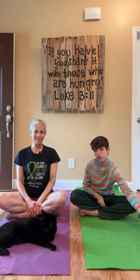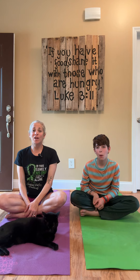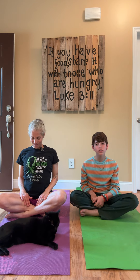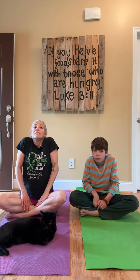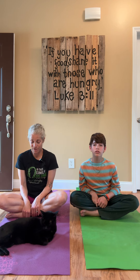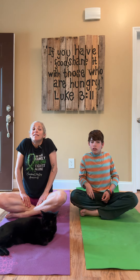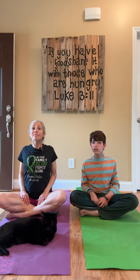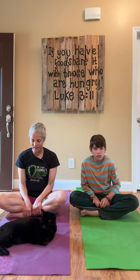Shoulder shrugs — these are harder than they should be. Up into the ears, back, and down. Bring them forward. Inhale, up into the ears, back, exhale, down, forward. Let's go the opposite direction. Back, up, forward, and down. Ready? Inhale, back, up, forward, and down. Exhale. Awesome.